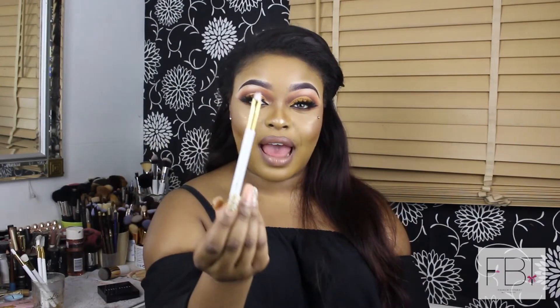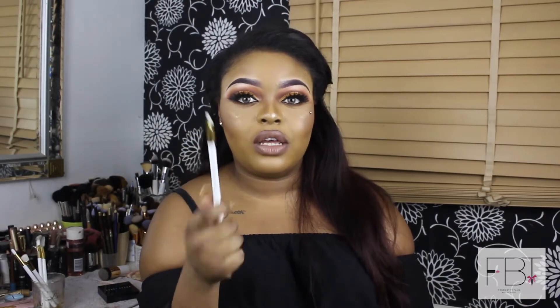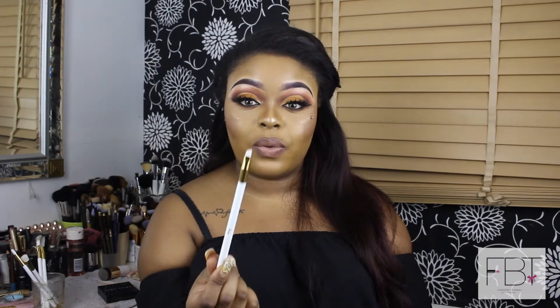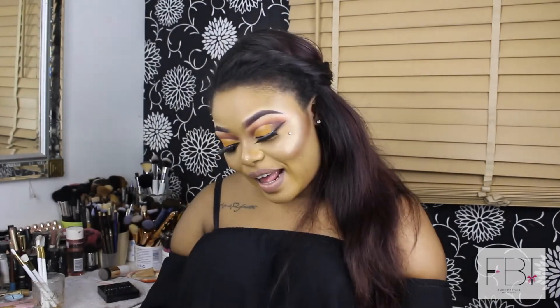The next brush is the flat angled liner brush, used for applying liquid and gel liner. The angle makes it easy to do your winged liner — you place it at the outer corner and drag it back down onto your eye. I don't personally use this for eyeliner since I use liquid liners that have their own applicator, but I would use this to shape my eyebrows with a dip pomade — it's really good for that.